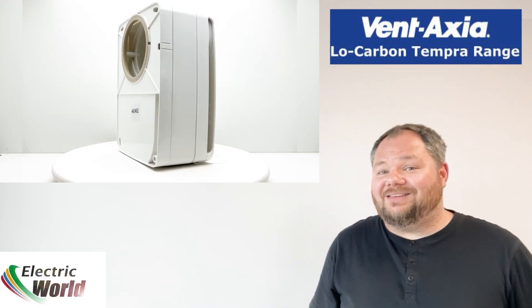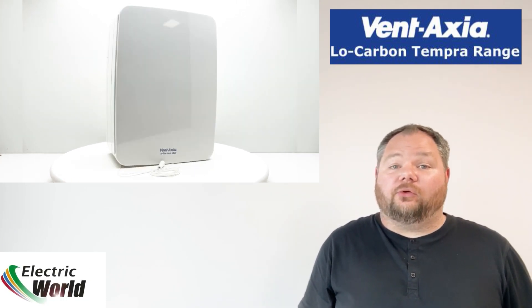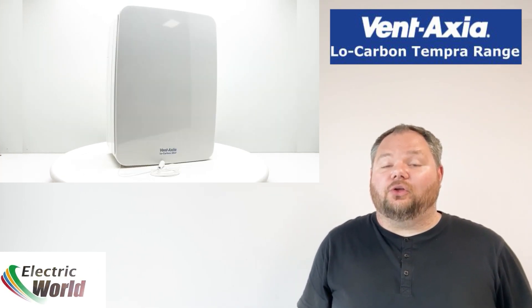The low carbon EC DC motor with twin impellers consumes as little as 3.2 watts on triple function and runs almost silently at only 20 decibels. Check out the Vent Axia Tempera range now at extractfanworld.co.uk.